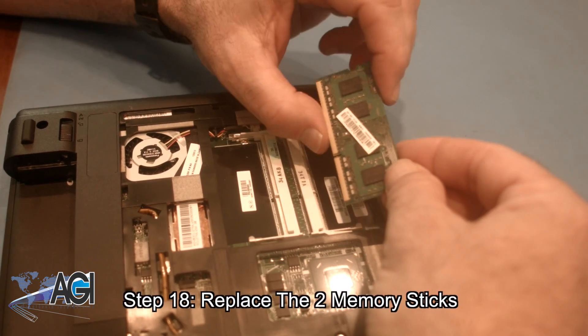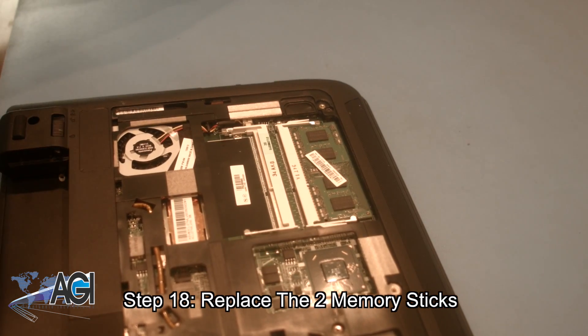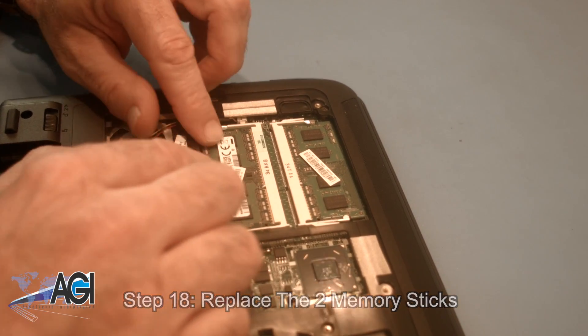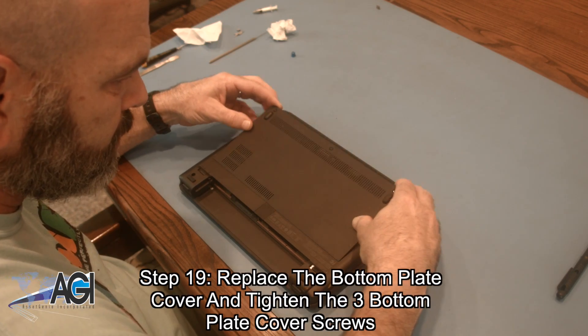Now, you will replace the two memory sticks. Next, you will replace the bottom plate cover and tighten the three bottom plate cover screws.